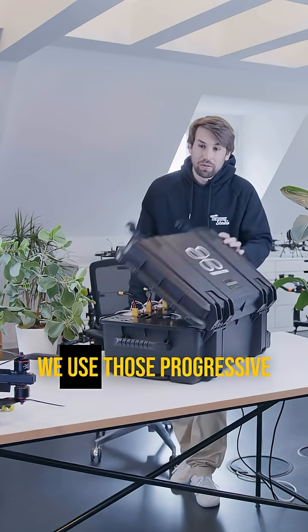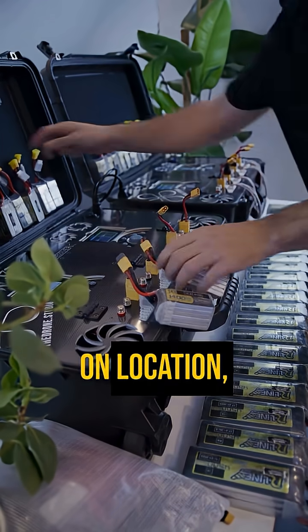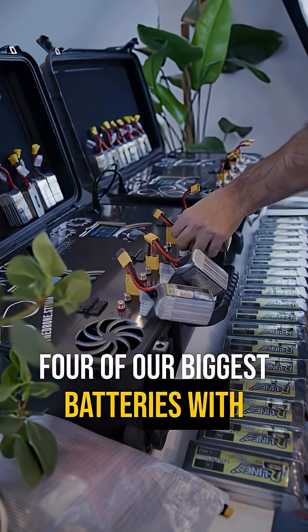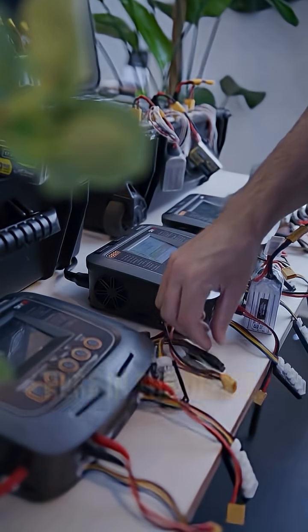When it comes to charging, we use these Progressive RC charging cases. They are perfect to charge batteries on location, and with 4000 watts they have enough power to charge four of our biggest batteries at full power at the same time. For the smaller batteries, we have a couple of Q200 chargers here in the office.